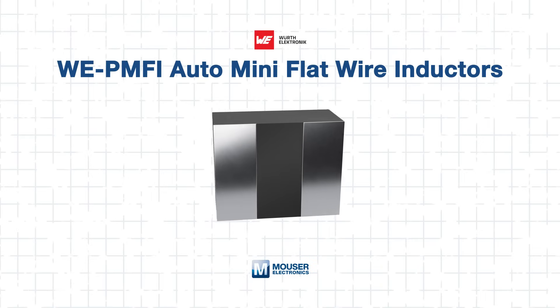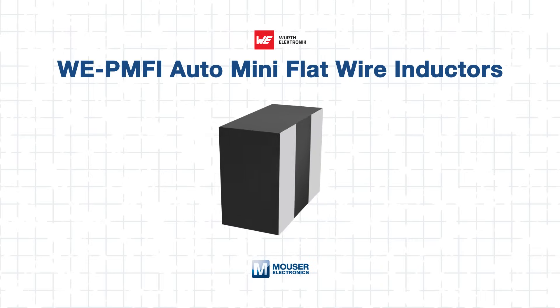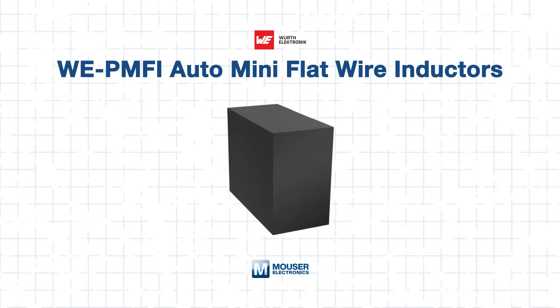You need an inductor that offers both high performance and thermal stability, and the Würth Elektronik WE PMFI auto mini power molded flat wire inductors are engineered to do exactly that. In this tech guide, we'll walk you through how to maximize performance using the WE PMFI series — enhancing power delivery, minimizing losses, and ensuring stable operation even under demanding electrical and thermal conditions.